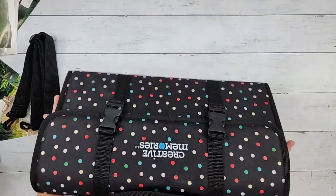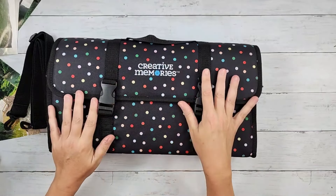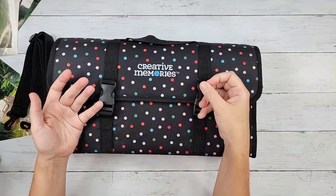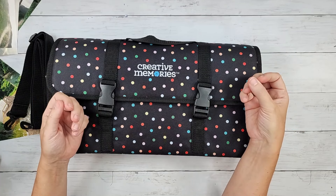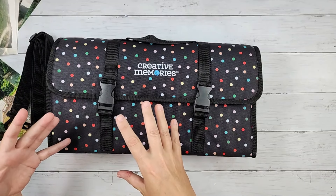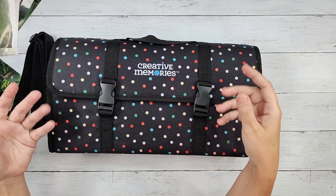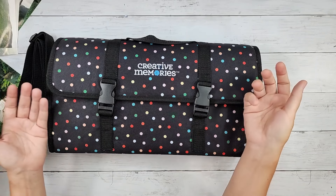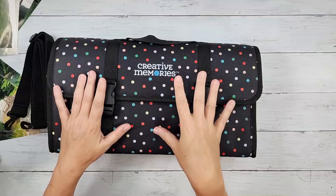They really thought of pretty much everything. I like that it's not too cumbersome — when you take this to a crop, you can take everything out and just set the bag to the side. It's not going to take up a lot of space underneath your table, which is always the concern when you travel with a lot of bulky storage.